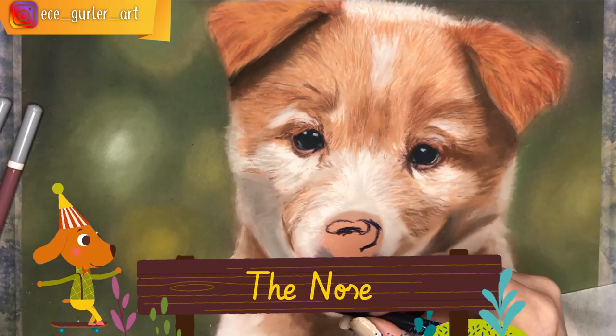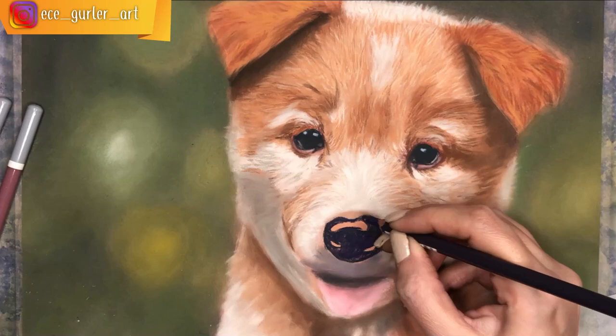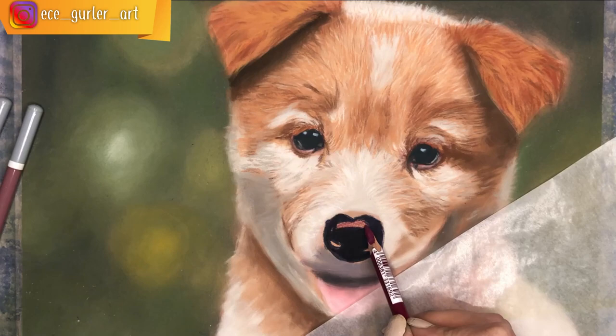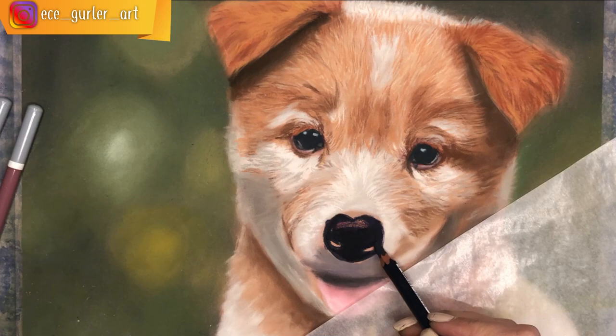For the nose, which had purplish tones, I started with black and then added purple on top. Whenever you use black, make sure to add some other hue to it. There are three reflection areas on the nose — I added purplish-red and some purplish-pink to give them a realistic effect, then blended with my Q-tip, applying very lightly and gently on those highlighted parts.